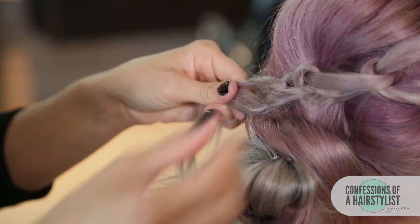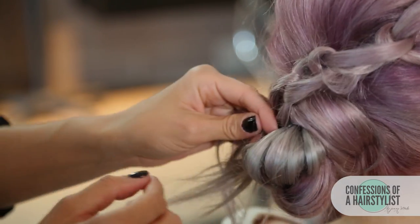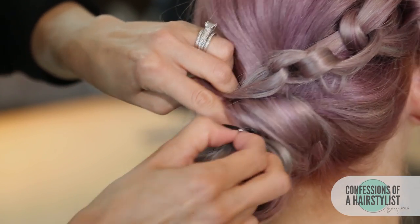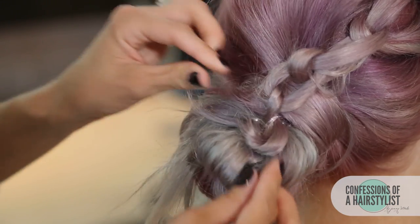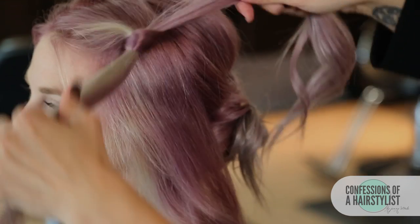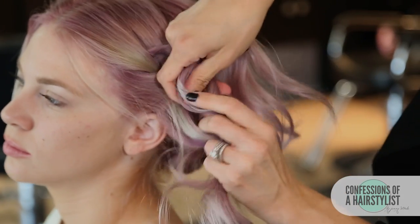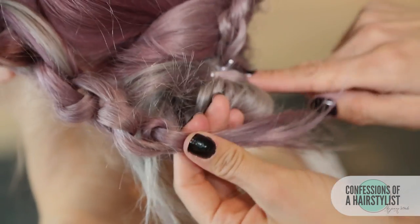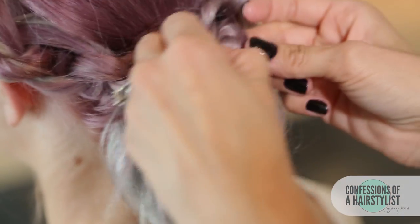We've done our last knot, so now we need to connect this into our Invisibobble. I'm going to find a loose piece of the Invisibobble and incorporate it — I can see a little bit of Invisibobble here, so I'm just going to open that up with my fingers, pinch and pull this out, then fan the ends out. On the opposite side I'm going to do the same thing: split the hair in half, do a knot, connect the hair underneath, split it in half, and continue the knot technique. Now connect it into our Invisibobble — find a loose bit, connect it, pull it up, pull this hair through, and spread it out.